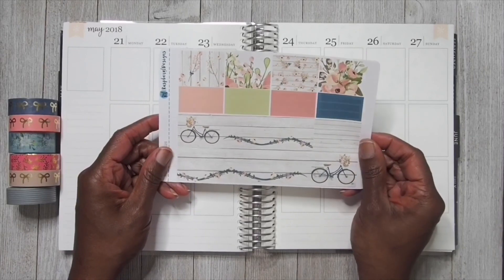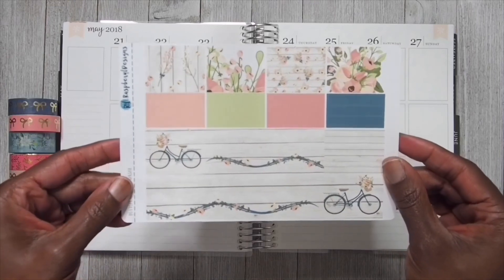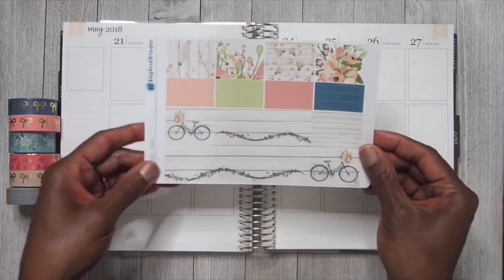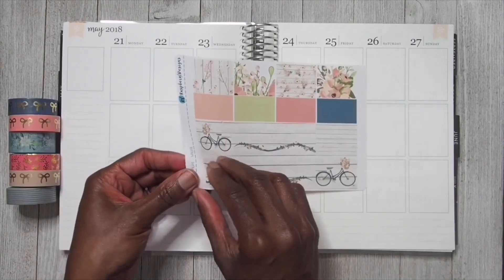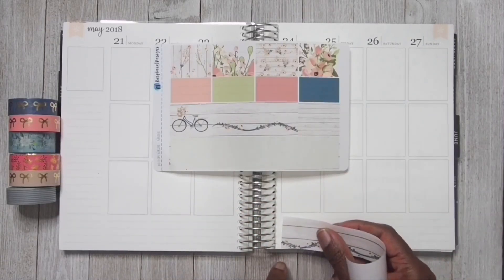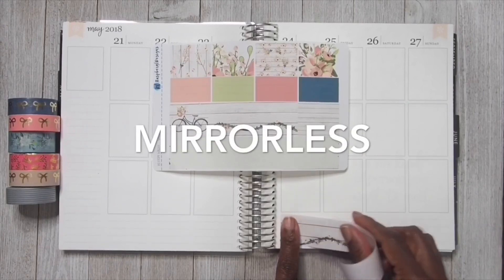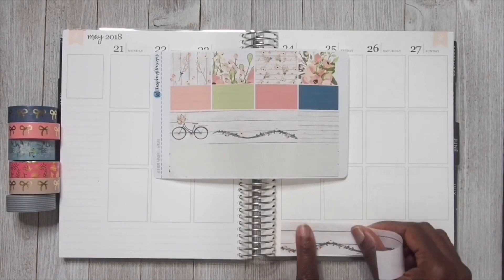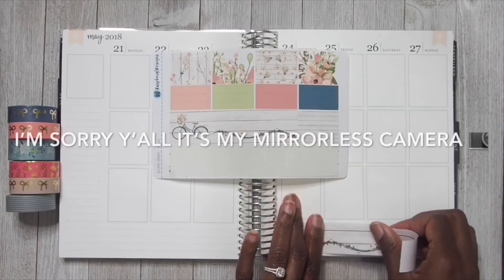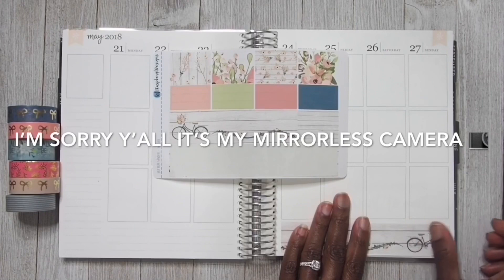We are going to go ahead and place down the bottom washi. This week I will not be using any Simply Gilded washi because this washi is so cute and I am not going to cut it up because I love it just the way it is. This week I am doing something a little bit different - I am filming on my wireless DSLR camera today. I decided to give this camera a try since I have been filming on my cell phone.